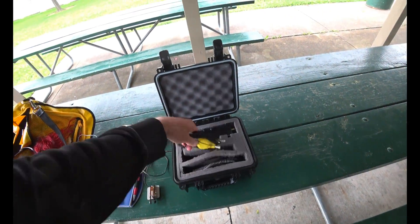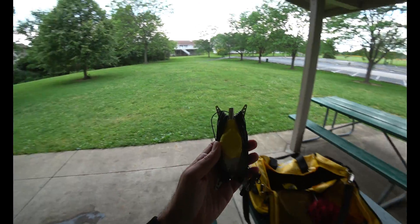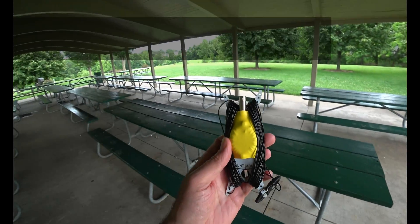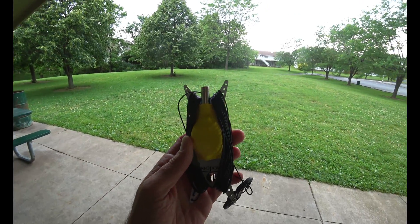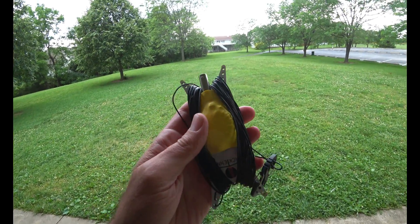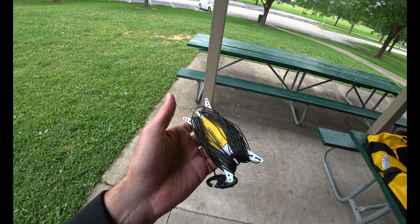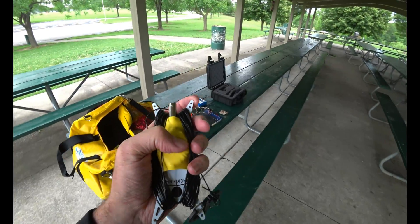Here's my Pac-10L. I have not cut this yet. You're actually supposed to cut it to a non-resonant length, and they give you recommendations — something like 35 and a half feet, or 41 feet. I might cut that today, but right now it's uncut. It is supposed to be random length, but the Pac-10L is not supposed to be resonant for this particular one. There's another one that is.